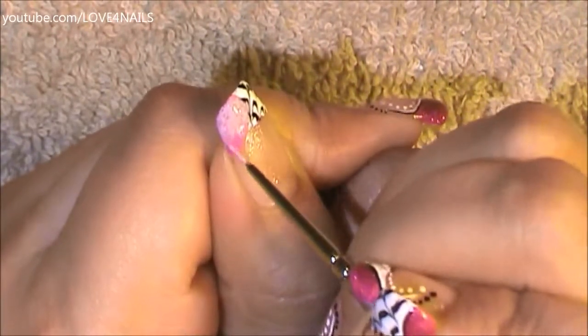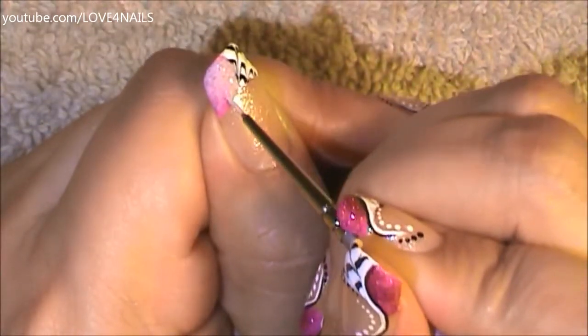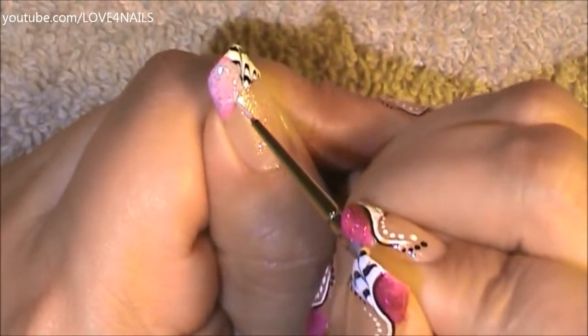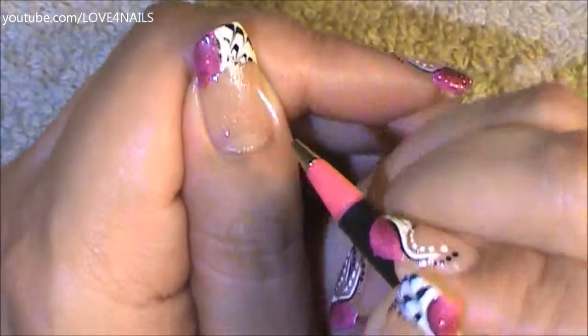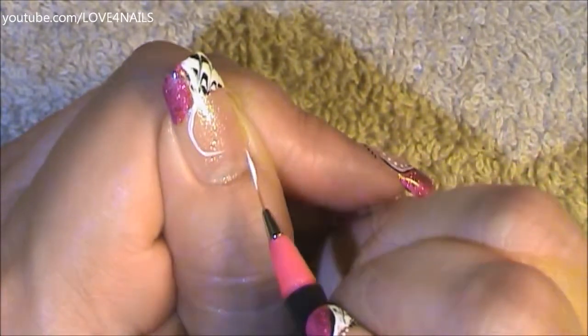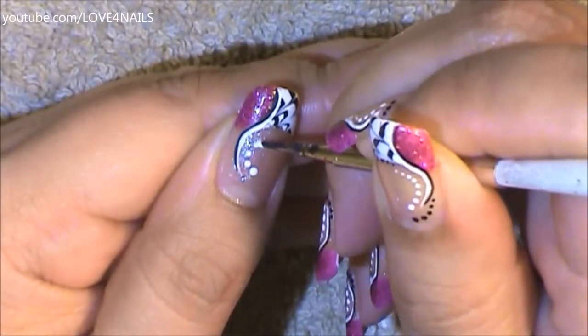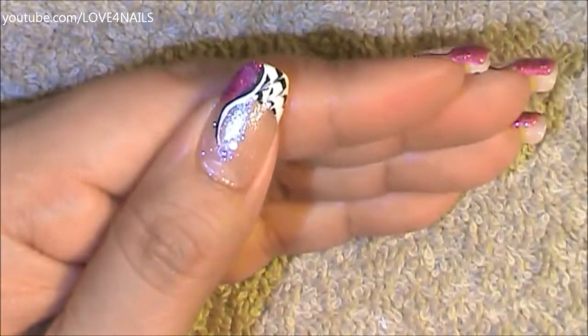Over the fuchsia painted area, I'm adding fuchsia glitters. I'll make sure to add all the color paints I used for this nail art design in the description section. Rounding off the pink area, I'm painting a white swervy stripe coming alongside my nail, and on the side of this one I'm painting a black stripe.